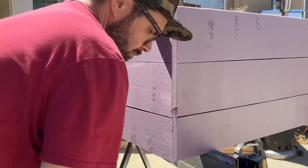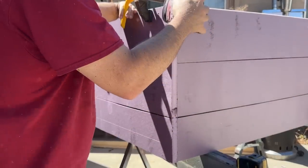Then I'll remove any excess foam and clean up the edges with a small rasp and a palm sander as needed.